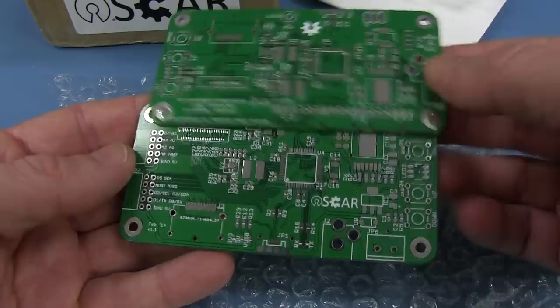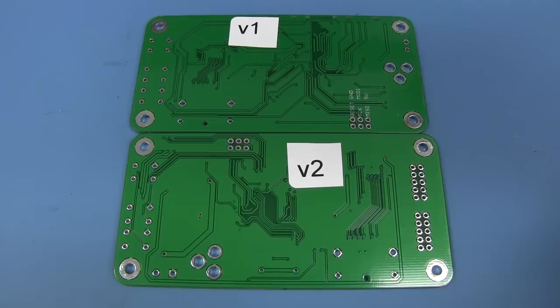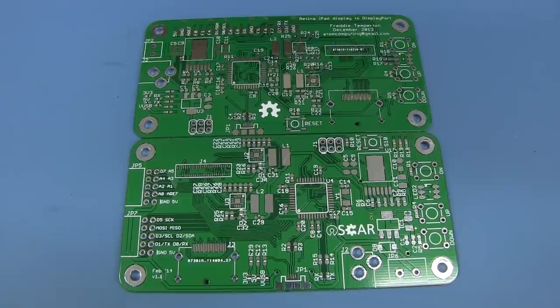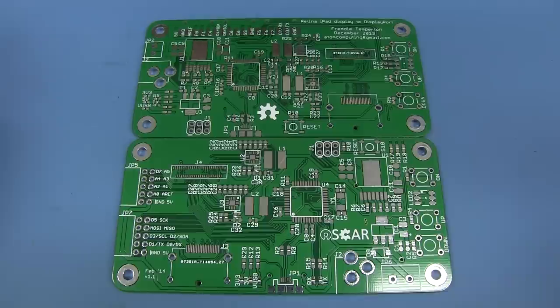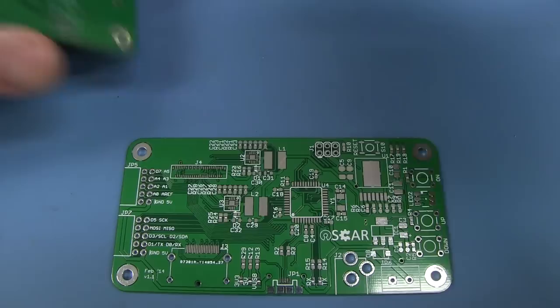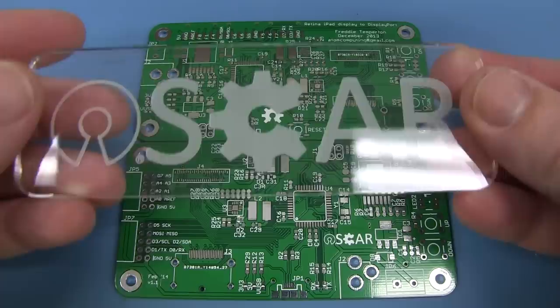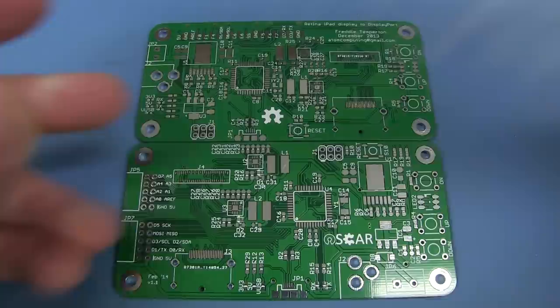There are PCBs — are they two identical ones? No, they're different. Version 1 and version 2 of the board. It's an open-screen adapter which drives a generic LCD screen from a Thunderbolt or DisplayPort connection. Unfortunately I don't have a Thunderbolt or DisplayPort connection, nor an LCD to hook it up, so Freddy's just sent me the blank PCBs to show off the project. It is full open source hardware — I love the name, it incorporates the open source hardware symbol.